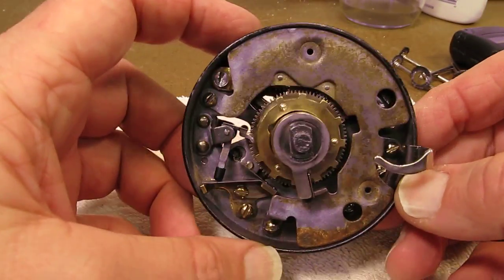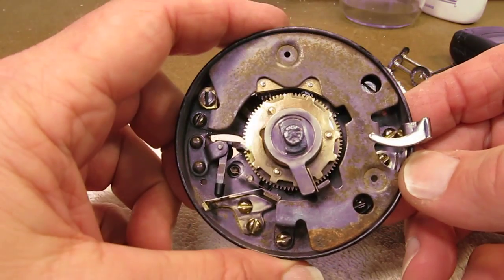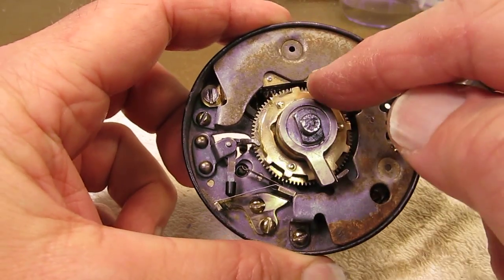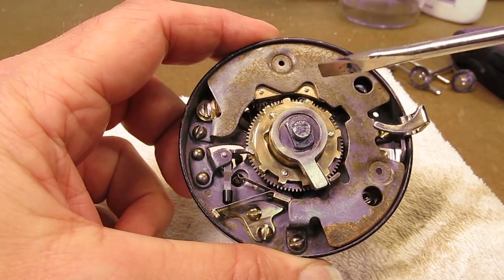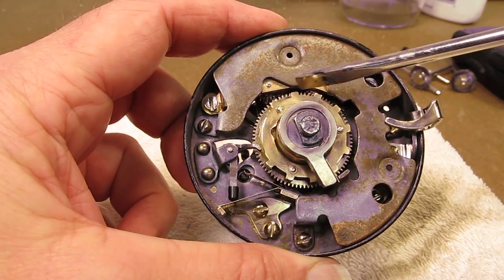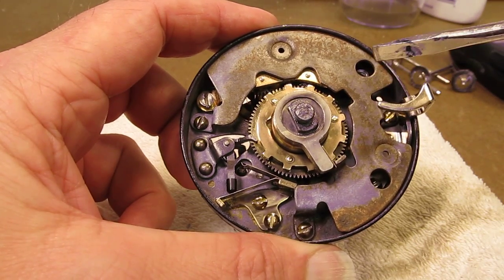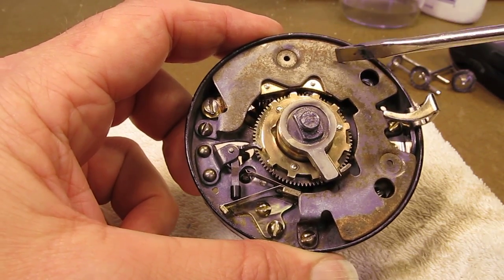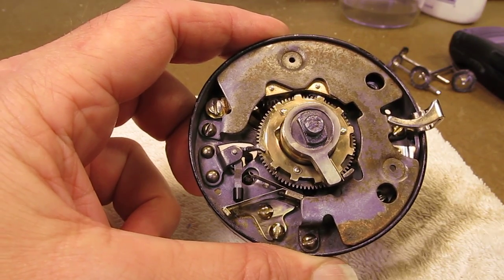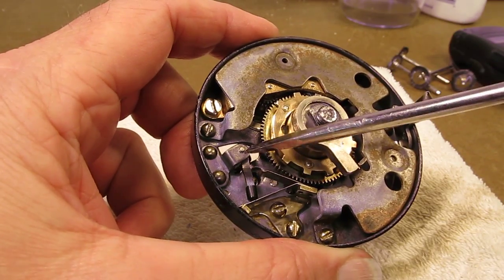I've got the dial all put back together. I completely disassembled it and cleaned off all the rust on every piece. Below this you'll see a nice brass color — all the brass pieces, every screw, I cleaned the gears, each tooth, so it'll really work good. This corroded piece here is just a covering, and I cleaned it the best I could. I think it's going to be fine for many years to come.